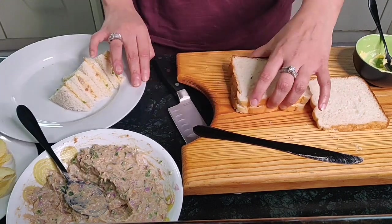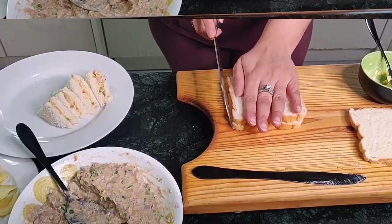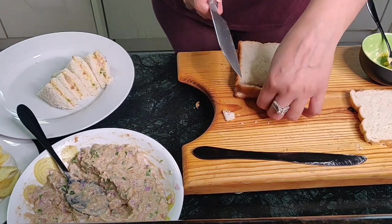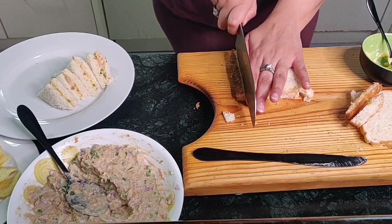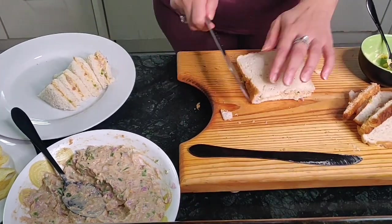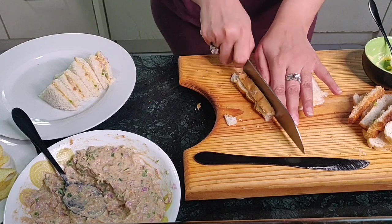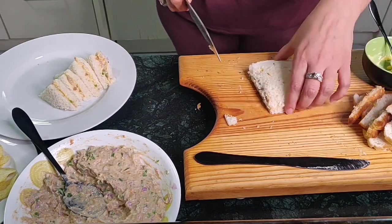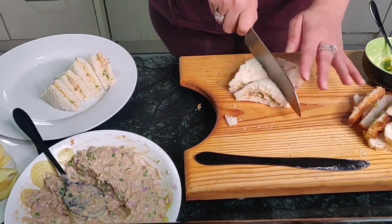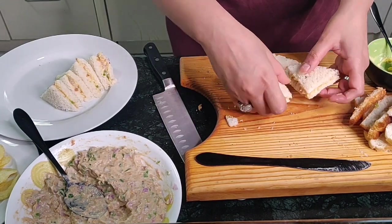Cut off the edges — not too much. You need a very sharp knife to do this, or your bread is going to tear in the center. Cut it in the center, then turn it and cut in the center again, so you have four triangles ready. Place it on the plate.